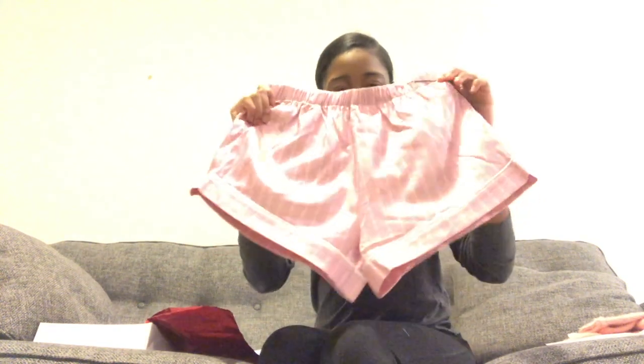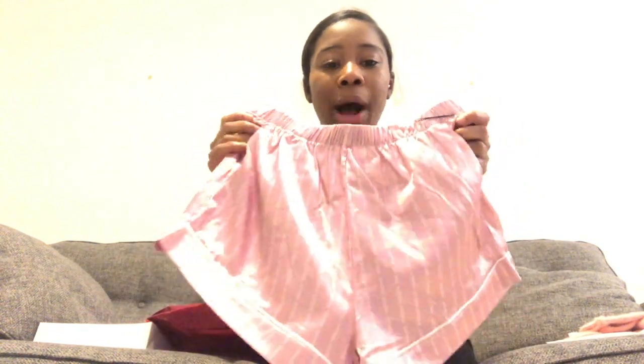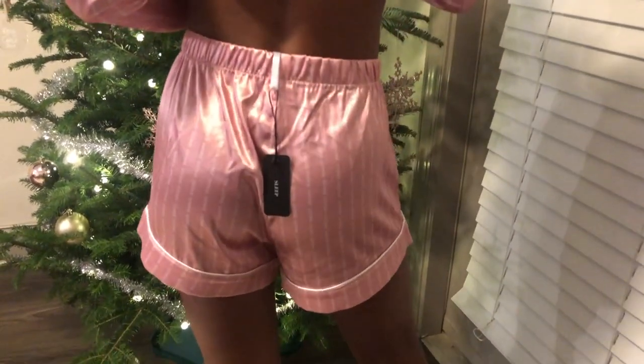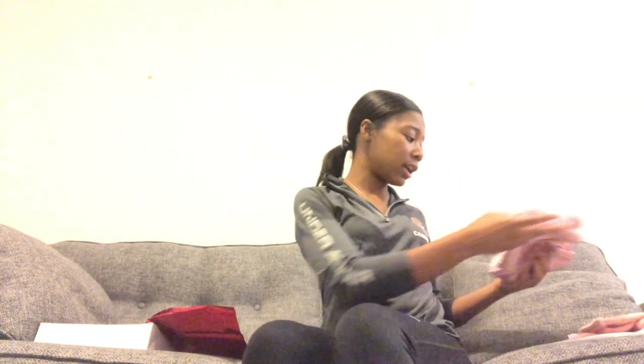The next thing is these little shorts — they're so cute. I'll insert a video of me having them on, but yeah, these are the shorts and they have pockets, which I love. They're really pretty and, of course, if y'all don't know, my favorite color is pink, so I wanted the pink short set.